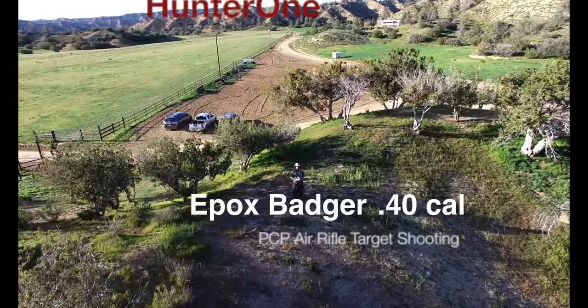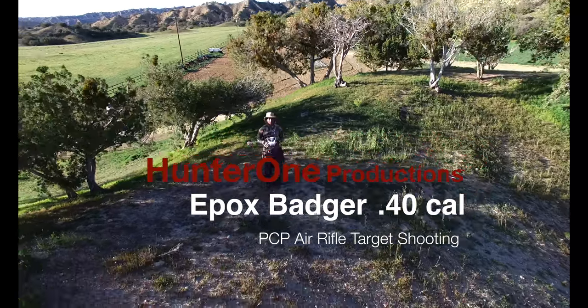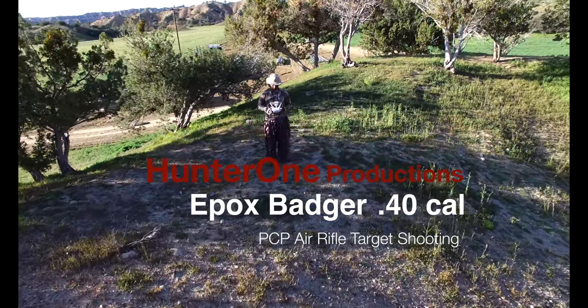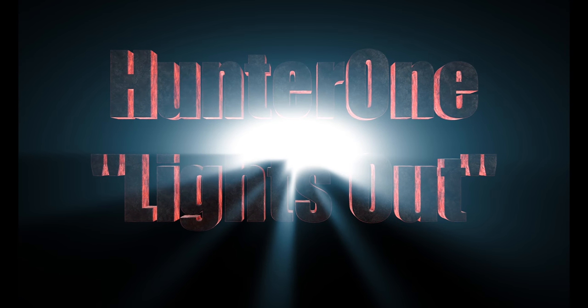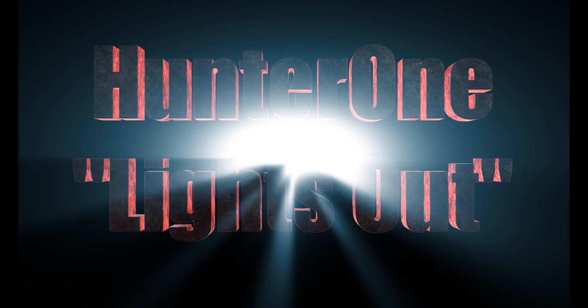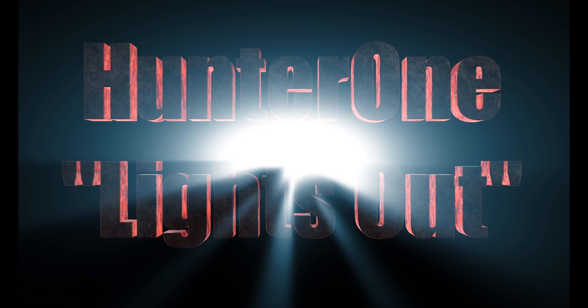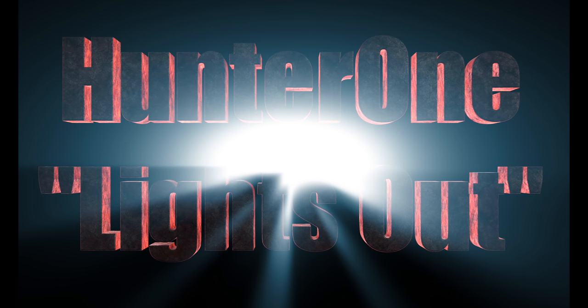Welcome to another Hunter 1 production. Graphic hunting videos ahead — please leave now if you do not wish to view. Wait a minute, that wasn't exactly true. This video will have no hunting. It's just some shots being taken by my new Epox Badger .40 cal. Hope you enjoy.